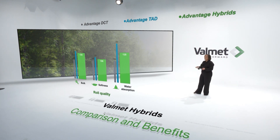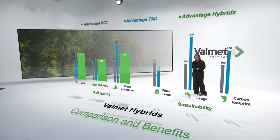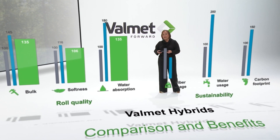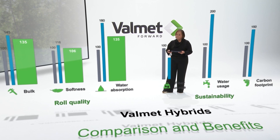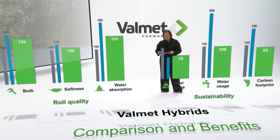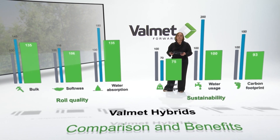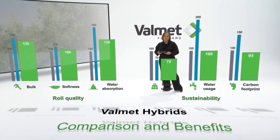From a sustainability standpoint, looking at the single toilet roll, 30% less fiber usage with the TAD, almost double the water usage for the TAD, and 50% carbon dioxide footprint increase for the TAD. Introducing the hybrid technologies: 25% less fiber, about the same water consumption compared to DCT, and carbon dioxide footprint 7% lower with the hybrids compared to DCT, mainly coming from having less fiber in the final product.